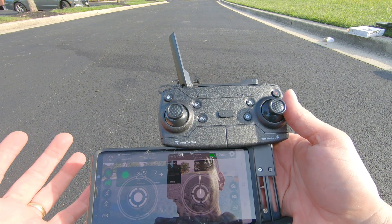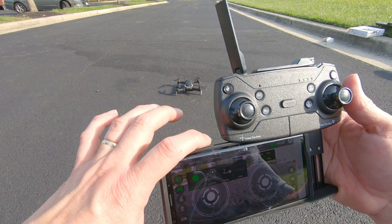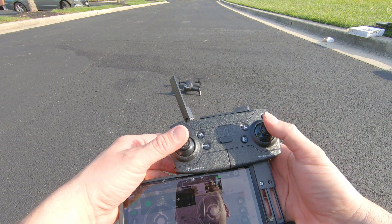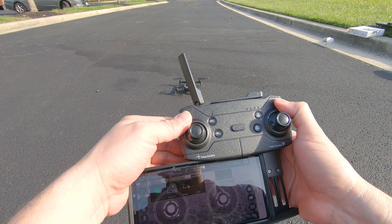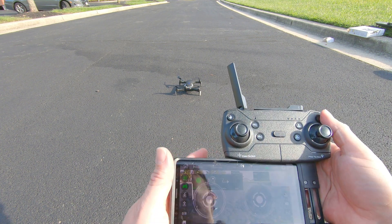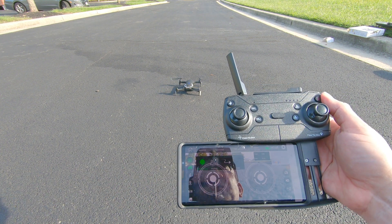Let's go ahead and try orbit mode. Something I want to point out — my phone is really large for the controller, and so if I put it in the controller like it's supposed to, it actually turns the phone off. Let's go ahead and try flying. I'm gonna turn it off and try that again. That's gonna just take off. There you go, that's better, that's smooth.